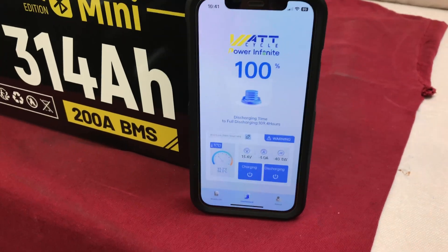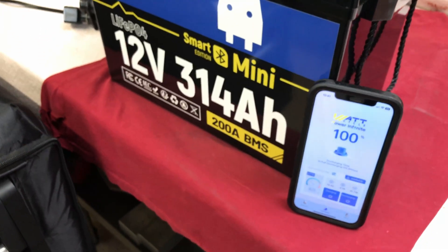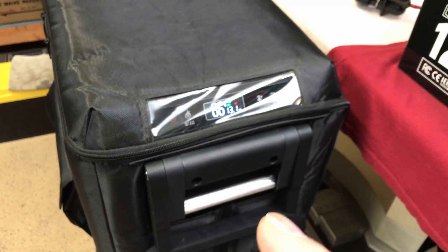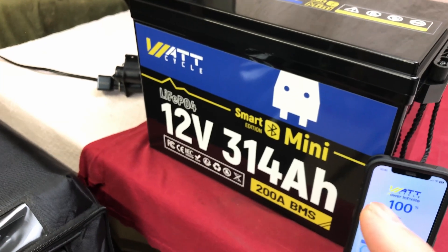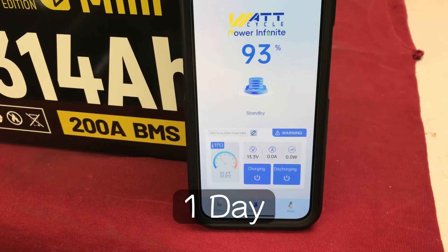It's currently 10:30 on a Saturday morning, so maybe around Tuesday — if all goes well — somewhere in that area. I'll keep monitoring this, bring you back for a couple of checkups throughout the test, and we'll see how long we can run a 12-volt refrigerator off this Watt Cycle 12-volt 314 amp-hour Smart Mini battery.